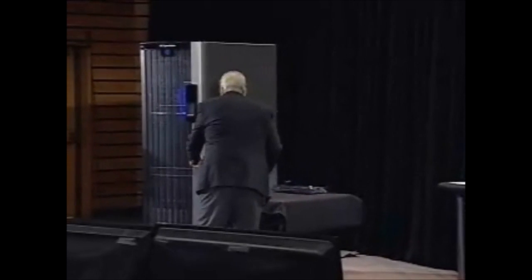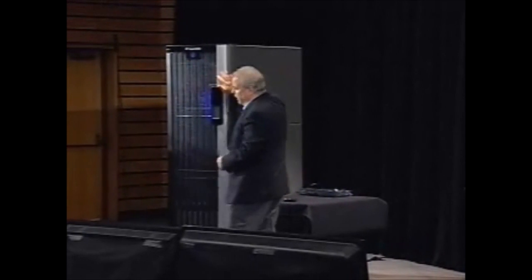It really changes that mindset in your customers from this is sort of intellectually interesting to, oh wow, okay. So let me just start by showing you the rack.